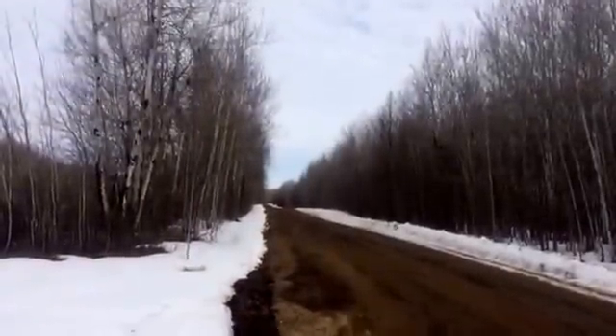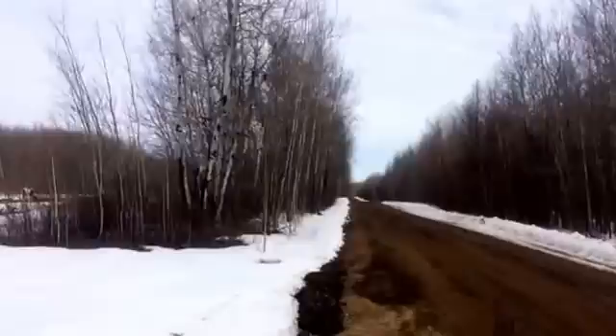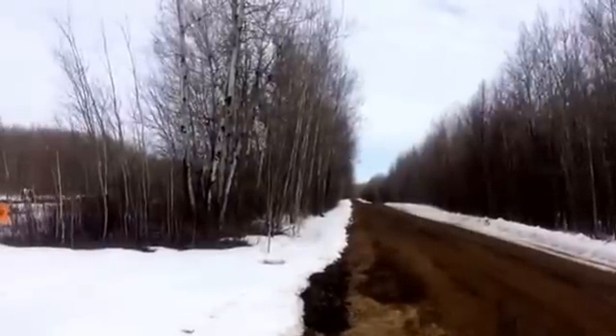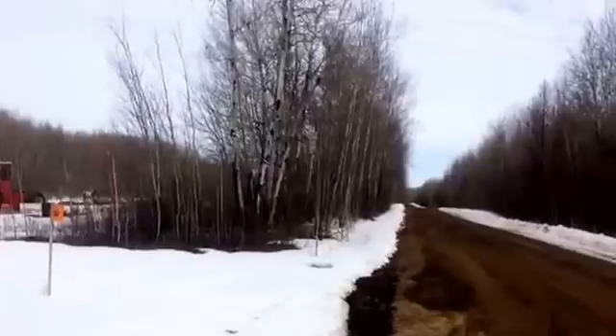As you can see, there's no power lines coming to our house. In order to get power lines to come to our house it would cost $25,000.